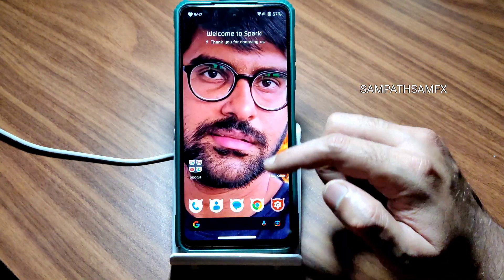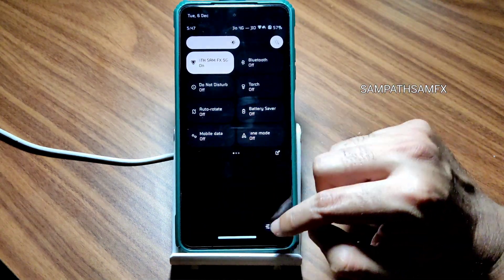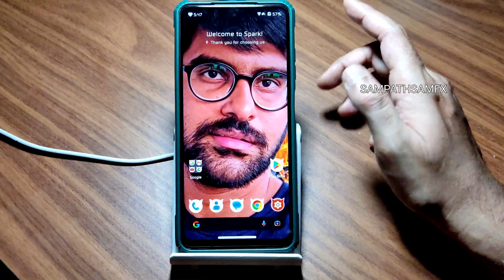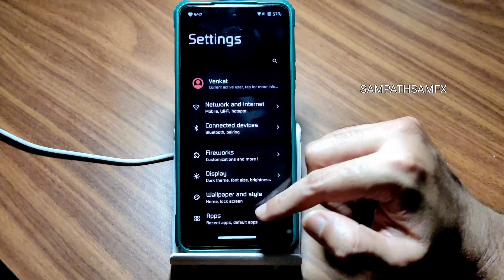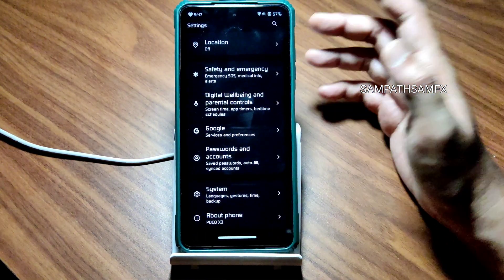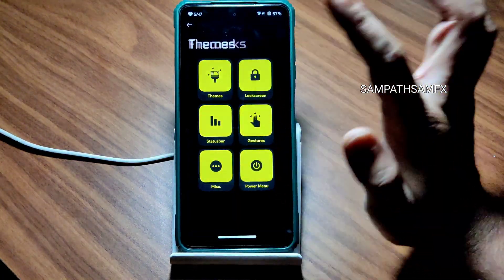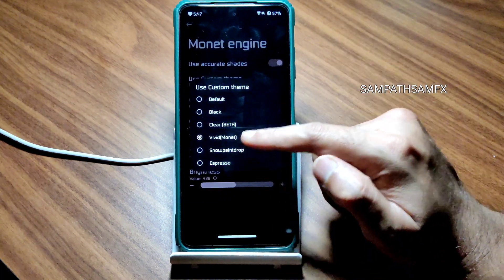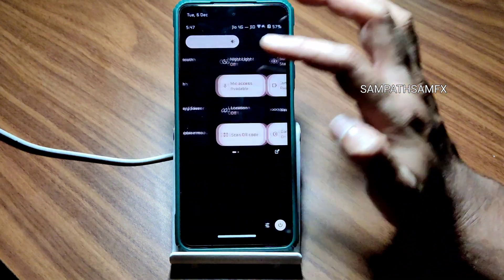This is how the pitch black dark mode looks — all the icons, the quick settings panel, and going into settings this is how it looks in dark mode. It's a pretty deep dark — not gray — which I really like. To enable it you need to go to Fireworks and Themes and enable the custom theme.